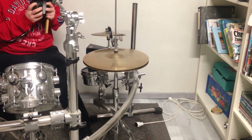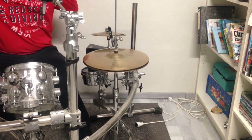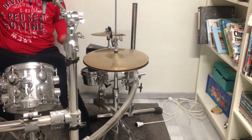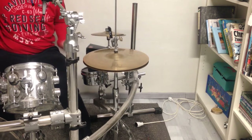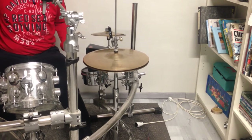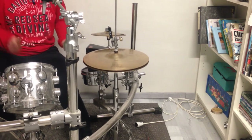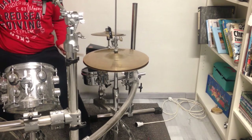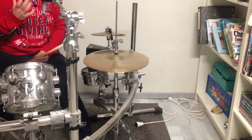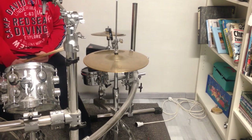I put the snare wires away and it sounds like that. I can use it as a timbale in something like that. After that, I put the snare wires back on and I will play something I call the one-handed press roll with an accent at the end.